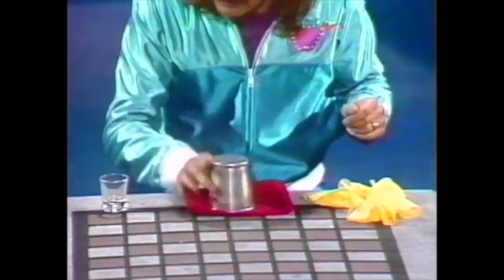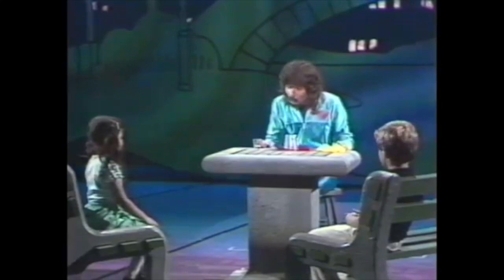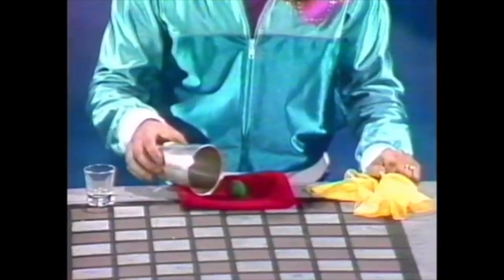Under the cup. Are you sure you don't want to change your mind? Yes, I do. Where do you think now? In the pocket. You have to watch a little closer, Edna. Okay, let's try something a little bit easier now.